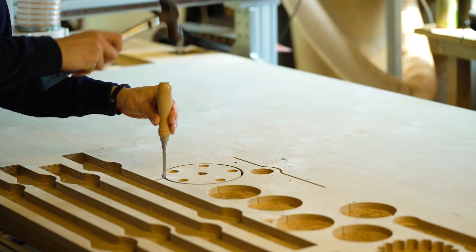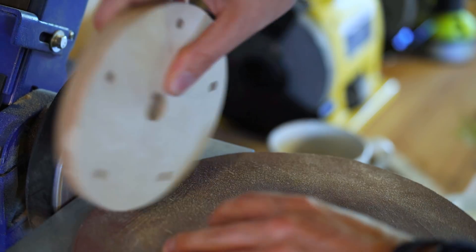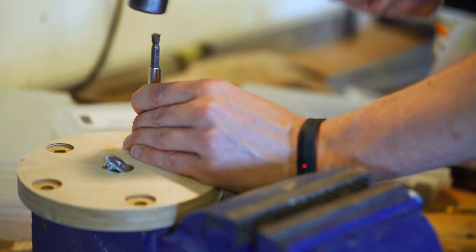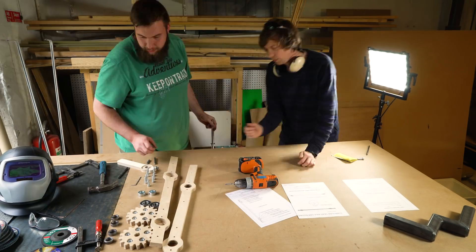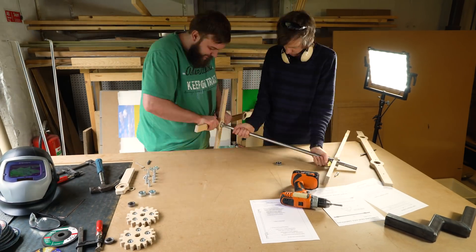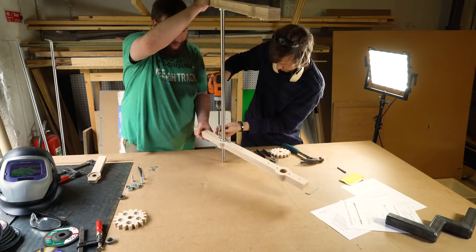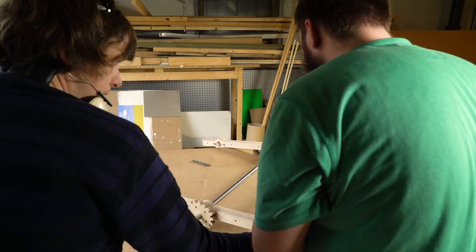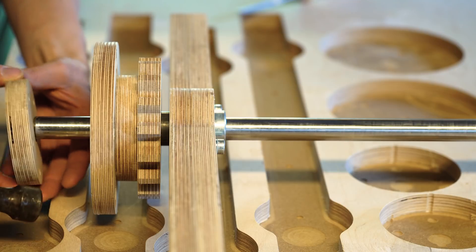On the shaft we need some flanges to hold the gear. You can see the keyway there — here I'm filing out the keyway manually. These flanges will hold the gear perpendicular to the shaft. The shaft goes into bearing housings that we also route on the CNC machine. By making the bearing houses from plywood, we can get a very precise distance between the two shafts so we can make sure the gears mesh perfectly.